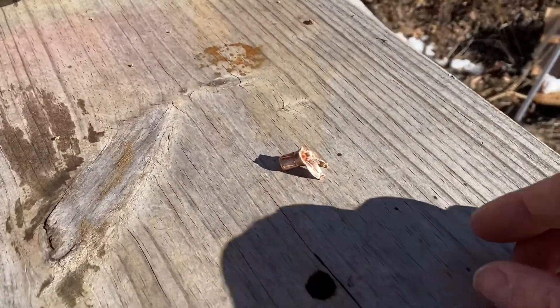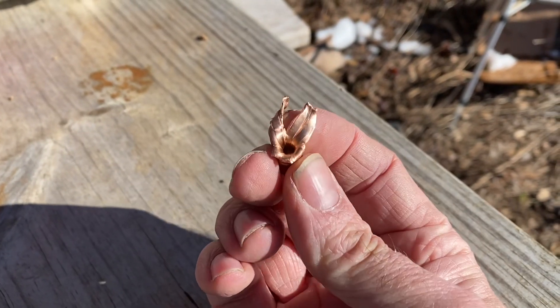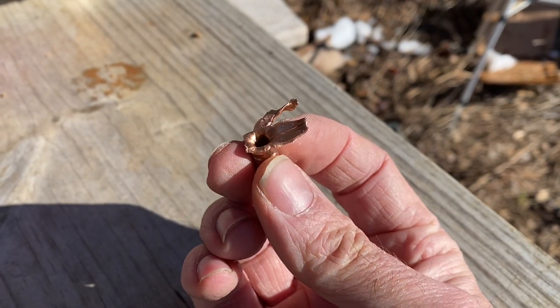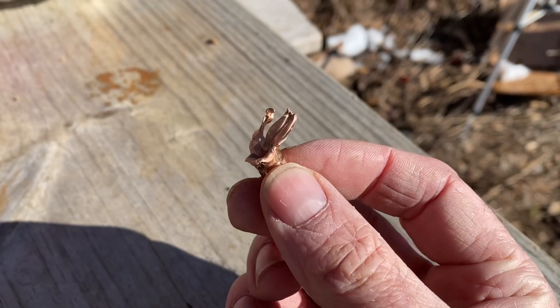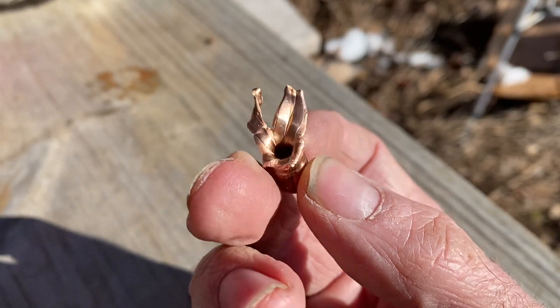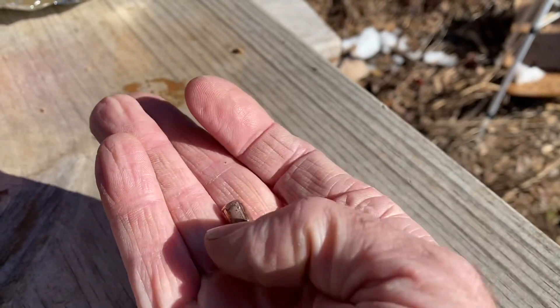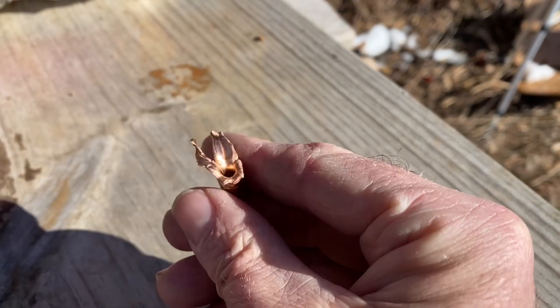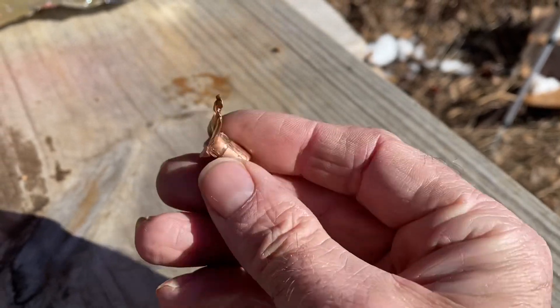This is what that bullet looks like. It does still have a couple of copper petals on it — those are some pretty long petals. At least two of the others broke off in the gel. I don't know if you can tell how deep that crater is, but there is a fair amount of mass there. I'll go ahead and weigh it to see how much weight retention I got.